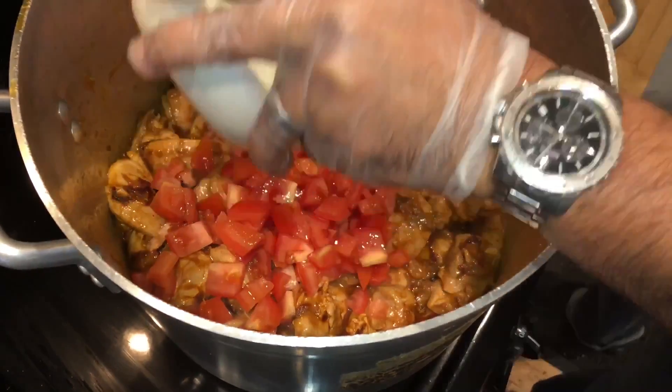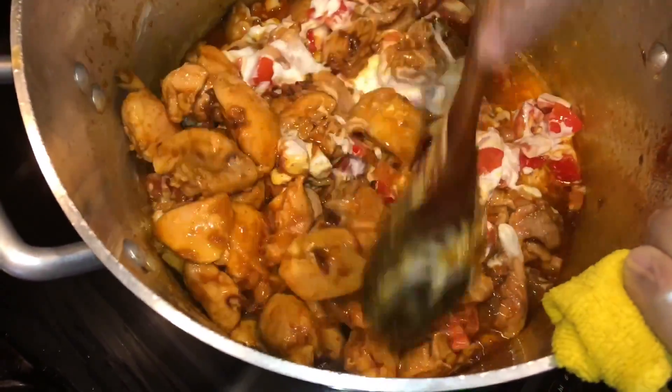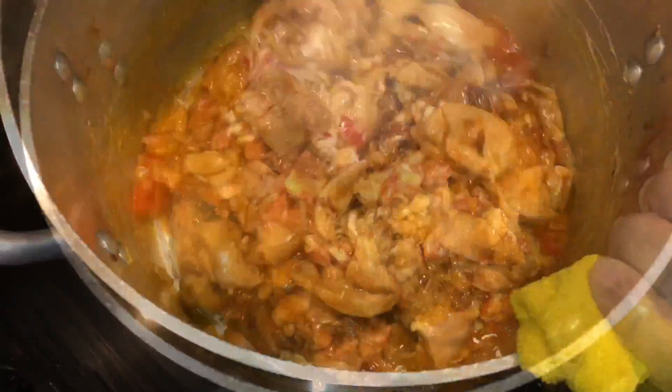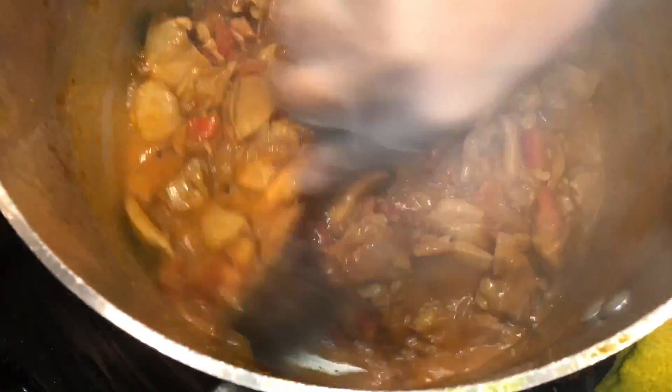And one cup whipped yogurt. We're going to sauté it good and dry out the water from the tomatoes and yogurt, separate the oil from the mixture, and then add cauliflower. You see the color is gorgeous. Everything is breaking down — tomatoes are breaking down. We're about halfway done.